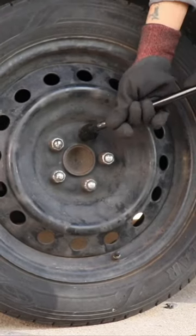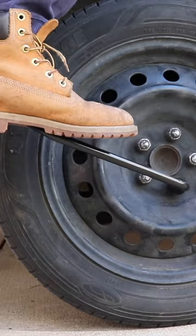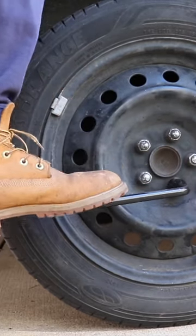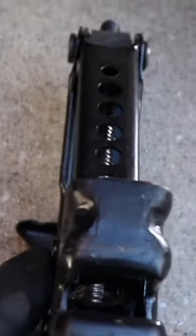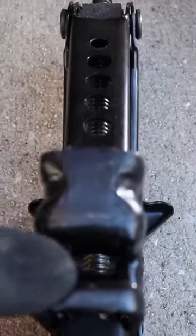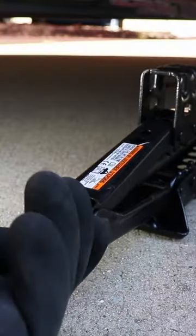If the lug nuts are too tight to come off, you can stand up and put your weight on them. All we're doing is loosening them while the car is on the ground. You want to line this piece into the pinch weld so the pinch weld fits down into this space, then turn the jack to the right to raise it.